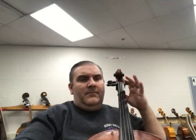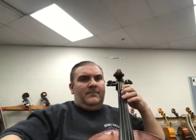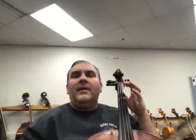Here we go. [Music plays.] And then it goes back to the beginning.